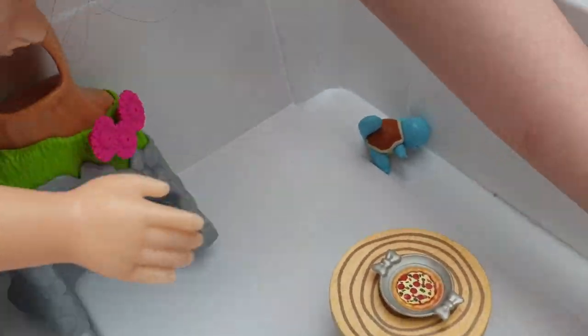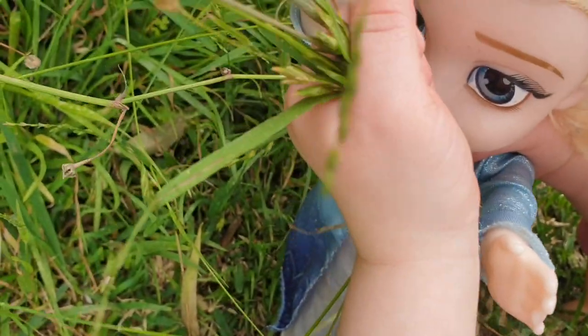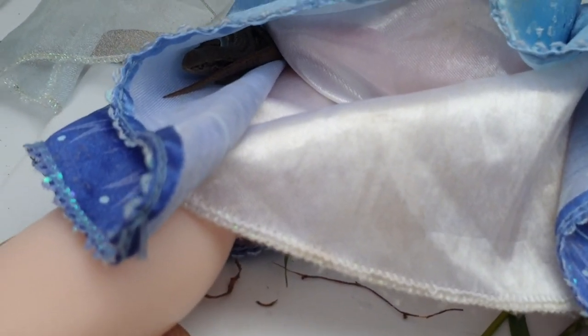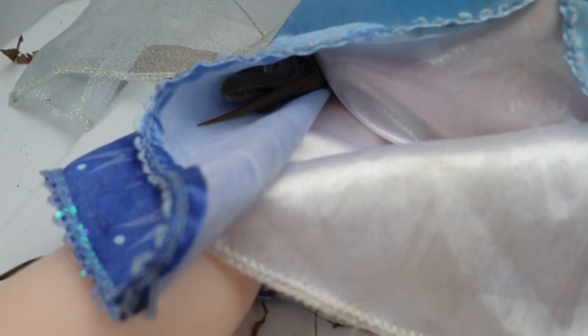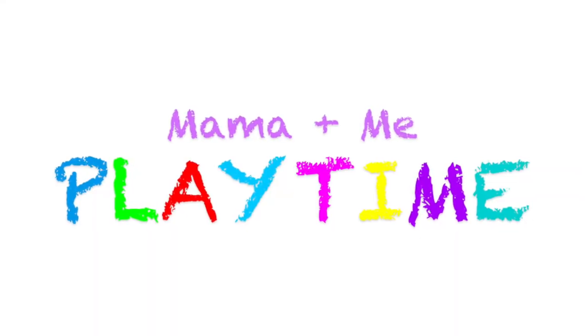I'll put the tree stump over here then. Yeah, and I'll put a puppy right in the rock. Good job, Elsa. Come on, get out — you're tickling me. Elsa, look, look, look, look — he's on me, Elsa. Emma and me.